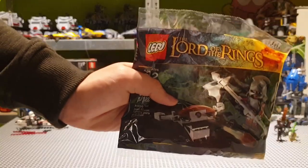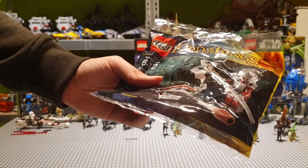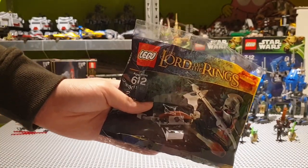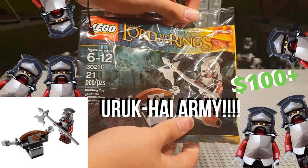And of course, what's a haul without Lord of the Rings? I got a couple of these polybags — the Eurekaia Ballista Polybag. I will be building these in my Eurekaia Army videos. If you haven't seen the first Eurekaia Army video, click the notification over here on the top, watch that video, and come back to this one.